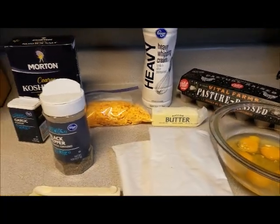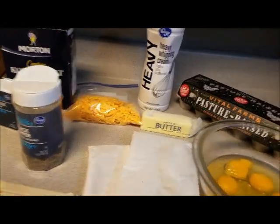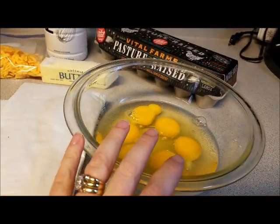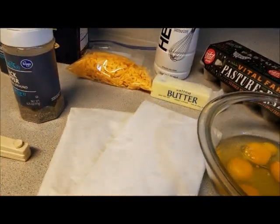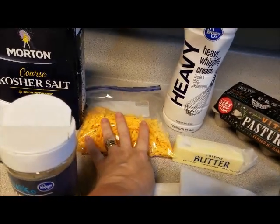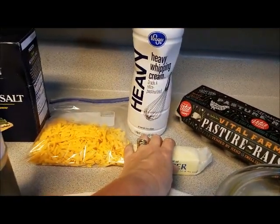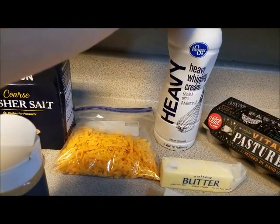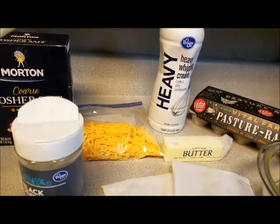Hey WrestleFam! Today we are making keto-friendly bacon wraps. What we need is six eggs, about 18 strips of bacon — we're using our homemade smoked bacon — two cups of shredded cheese, a tablespoon of butter, two tablespoons of heavy whipping cream, and a fourth of a teaspoon of garlic powder.